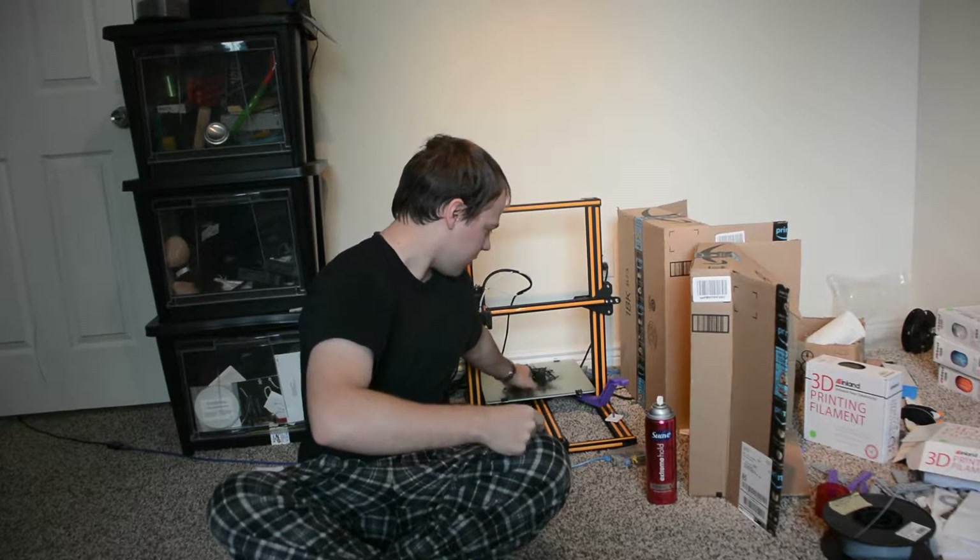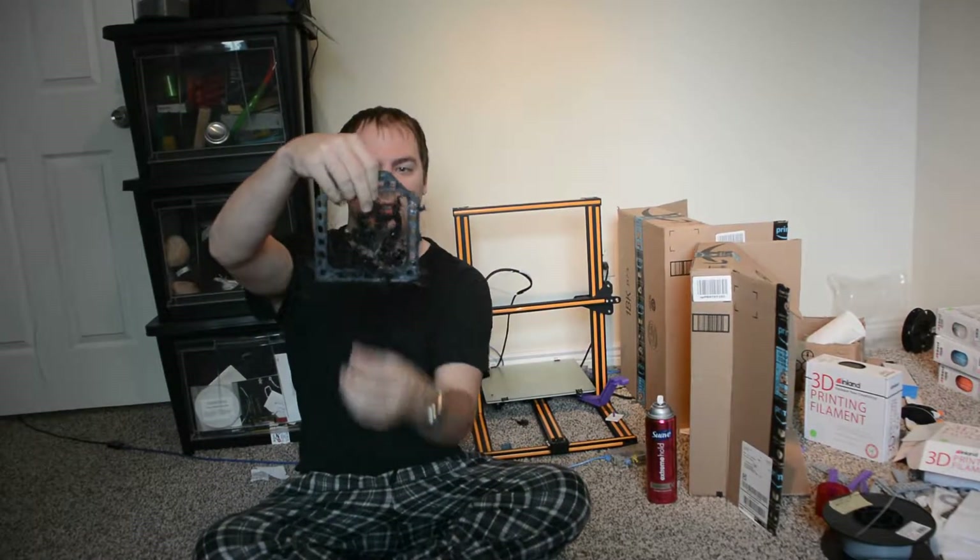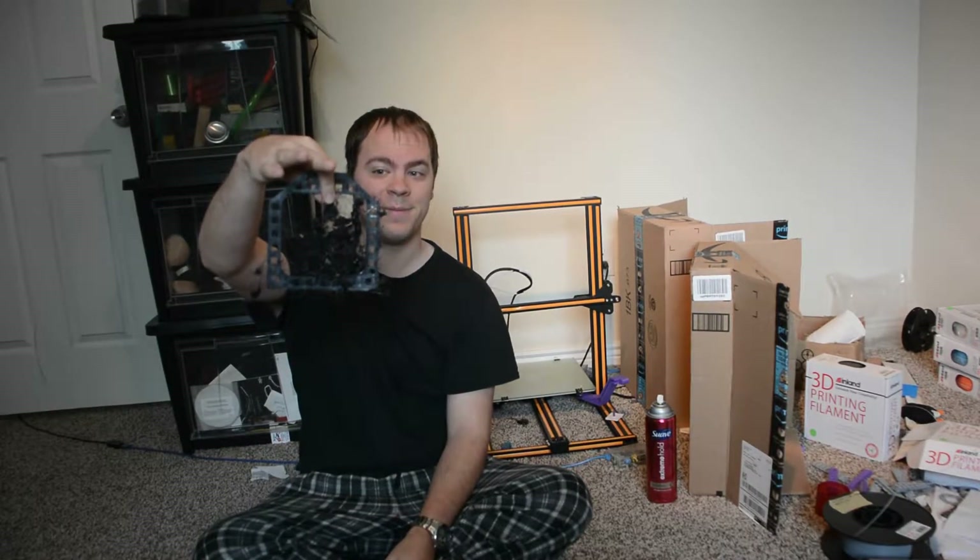It didn't go well. This is what I woke up to. So I tried printing out the MFD. That's what I got. It's supposed to be a quarter of an inch thick. It got maybe five layers and then decided to crash.